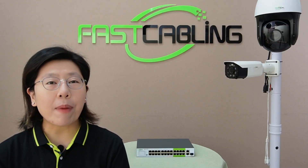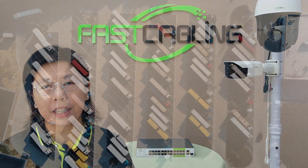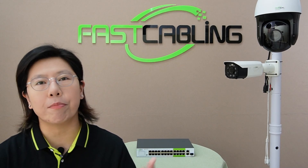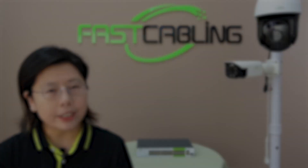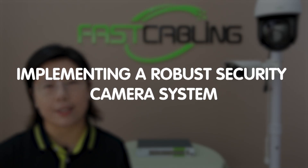Hi tech enthusiasts, welcome back to our channel, Fast Cabling. Securing a truck parking lot is important for the safety of both vehicles and the cargo they carry. Implementing a robust security camera system is an effective approach.